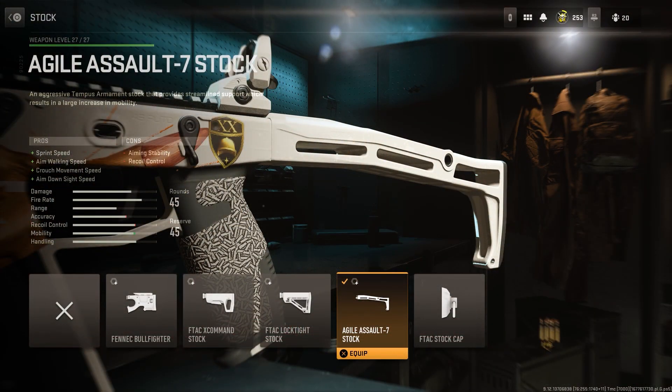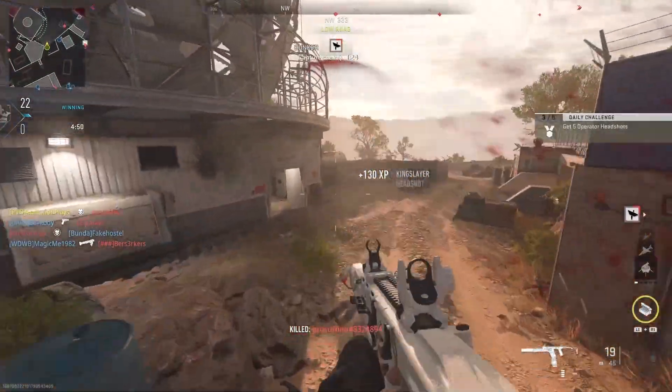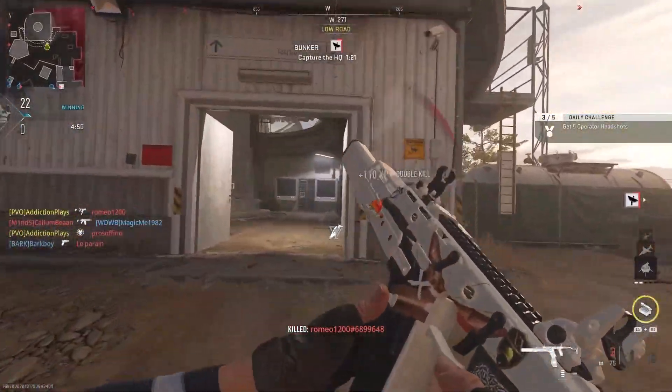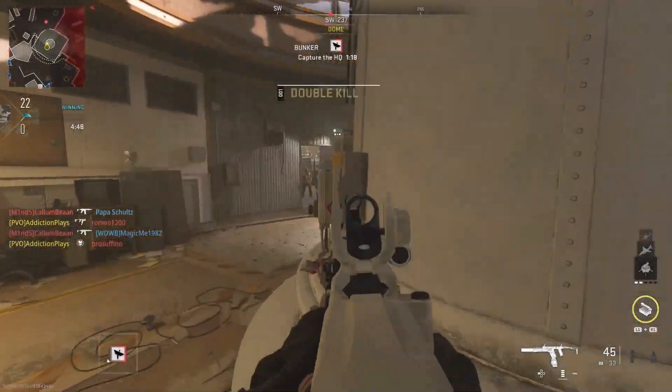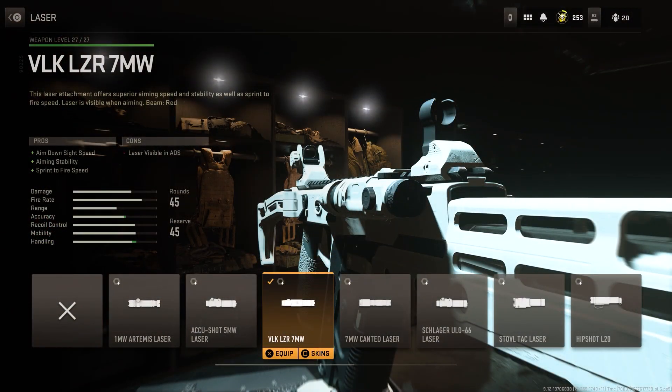For the laser, I've gone with the VLK, which gives aim-down-sight speed, aiming stability, and sprint-to-fire speed. Being fast with an SMG is always the better way for me because these guns have such a high RPM — you don't want to be sluggish. Some of you might prefer to reduce ADS speed and go for more damage, which makes sense in Warzone, but correct me if I'm wrong — I'm fairly new to this game.